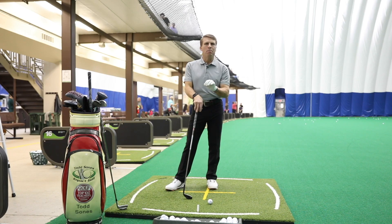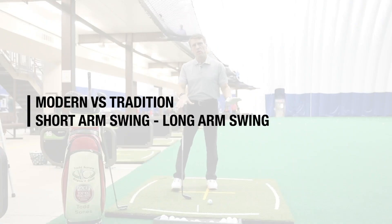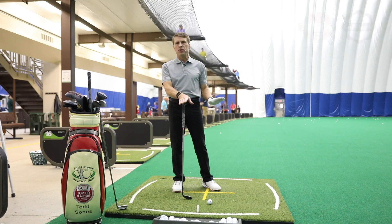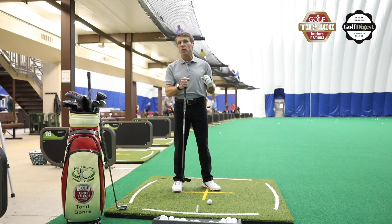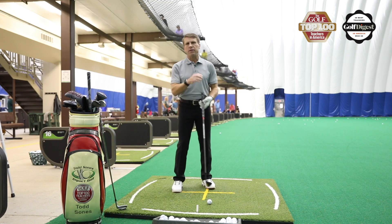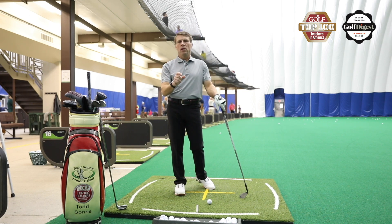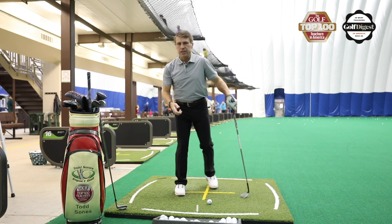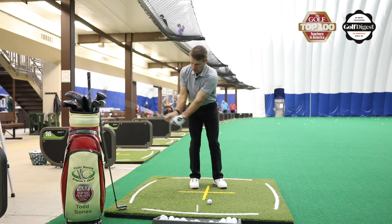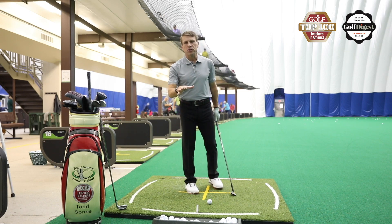Let's talk today about modern swings versus more traditional swings. Here's what I see happening on the PGA Tour — I think it's because we're understanding how to teach people to use their body much more efficiently during the golf swing to create more speed. You really have three power sources in the golf swing. I like to call it the ABCs of power: A is arm swing, B is body rotation, and C is club lever. Those are your three sources of power.